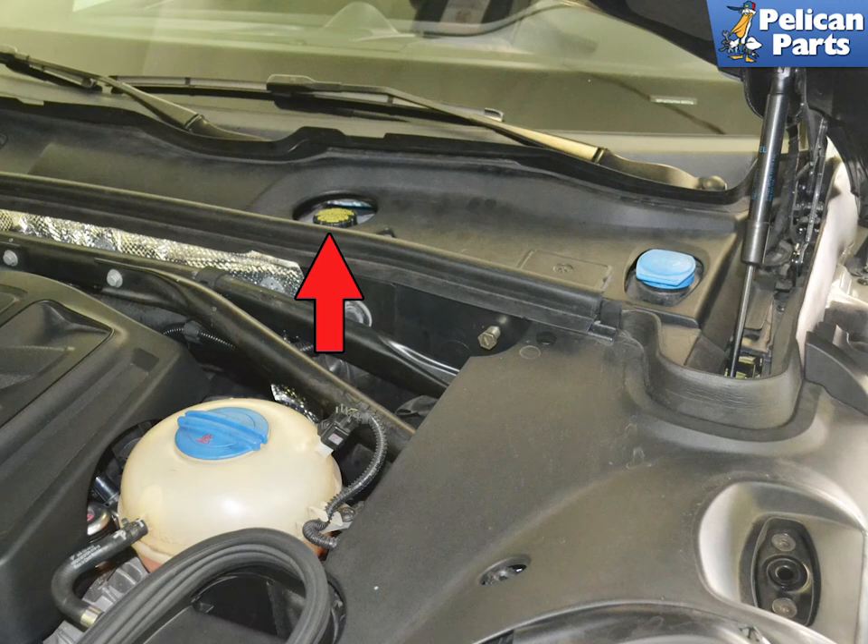The brake fluid reservoir is located in the engine bay by the driver's side front windshield. I like to see the level in the reservoir while I work, so I remove the cowl trim piece. You do not have to do this, but I recommend it if you are doing it for the first time to give yourself peace of mind.